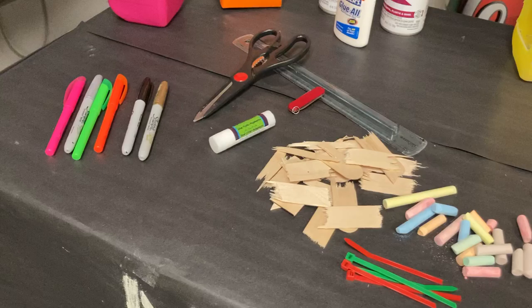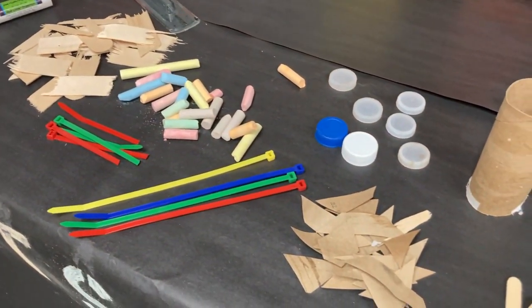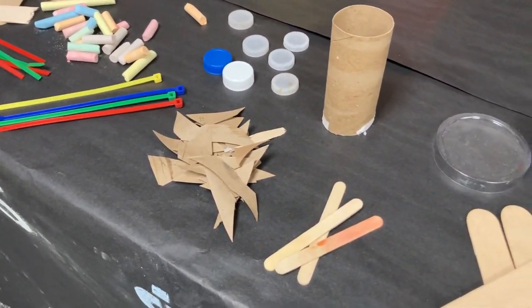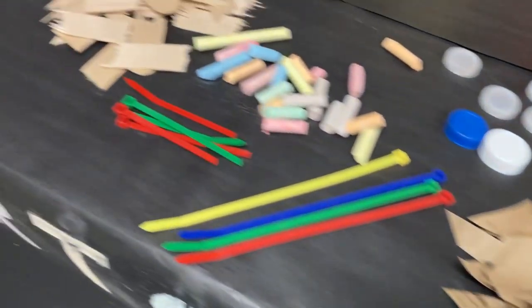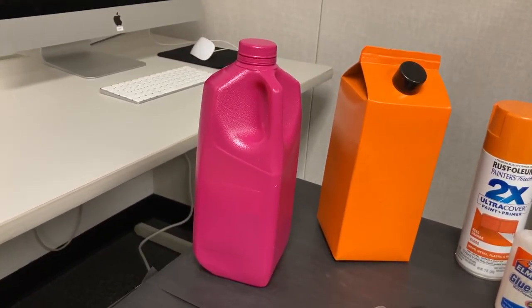And then we have popsicle sticks, chalk, zip ties, bottle cap lids, toilet paper roll containers, and some tongue depressors here. We went ahead and spray painted two containers — one's a plastic milk jug, one's a cardboard milk jug.